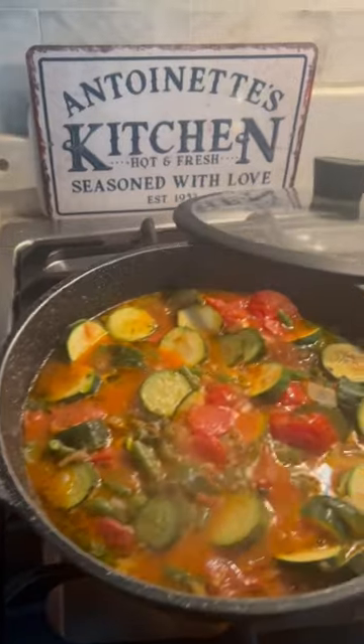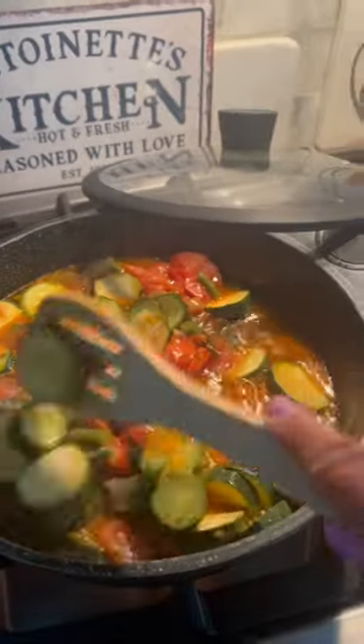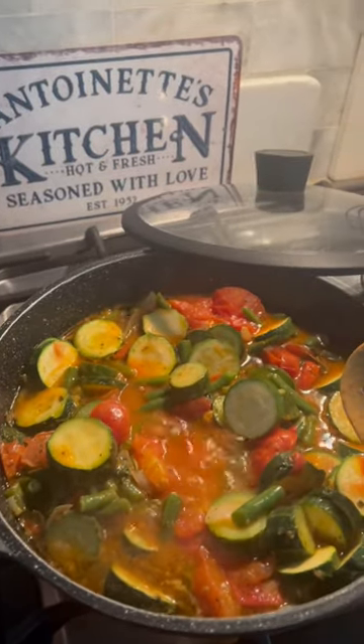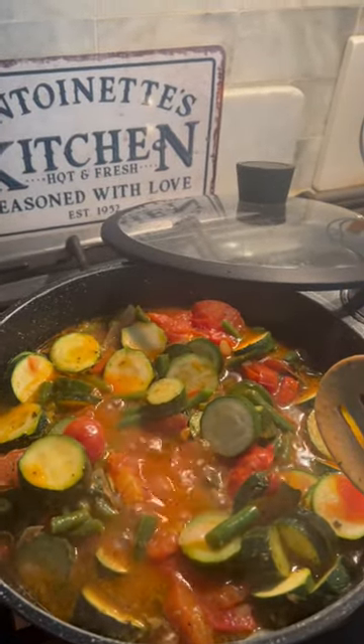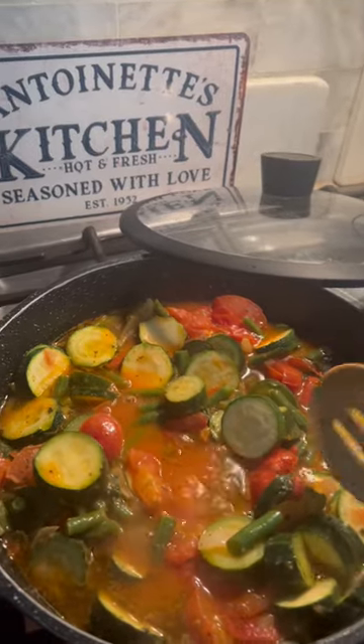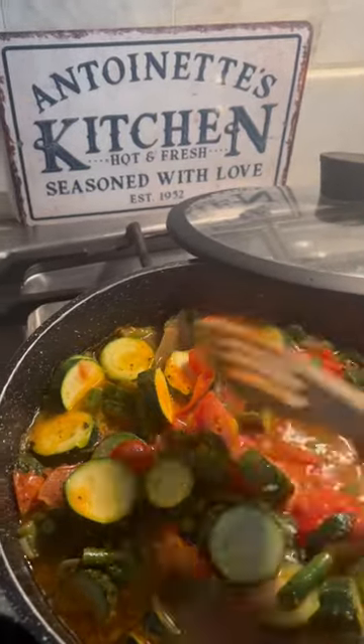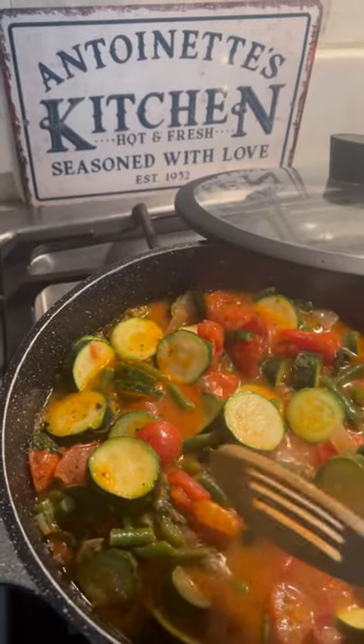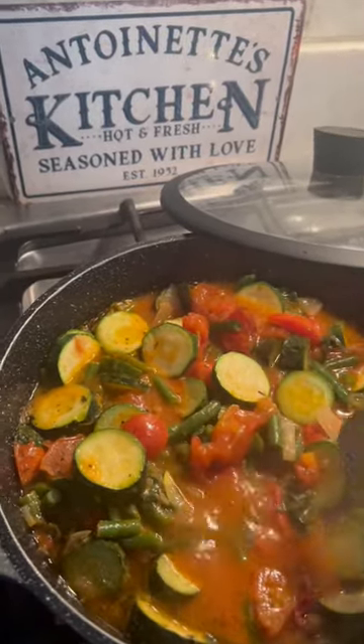I want to share with you a 10-minute recipe — less than 10 minutes to prepare. Cut up the zucchini, the onion. I used about five zucchini sliced thin, one whole onion, fresh string beans, green beans, and about six plum tomatoes.